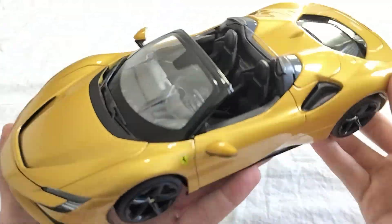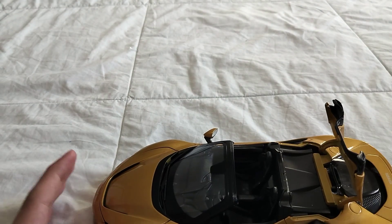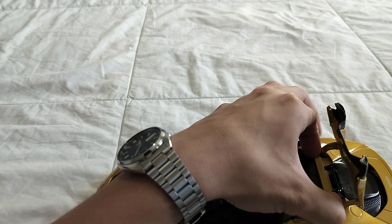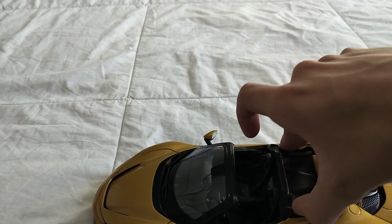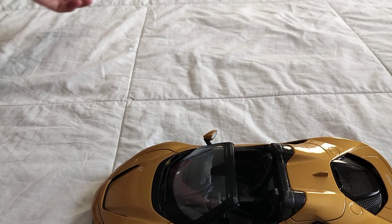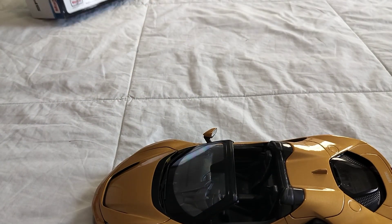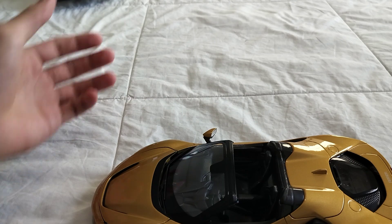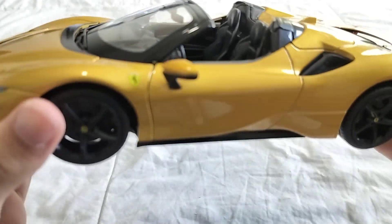The only thing I'm curious about — this piece that came off — is there actually a roof piece? Because I don't see any. Let's just check. No roof piece — no roof piece that I could find.